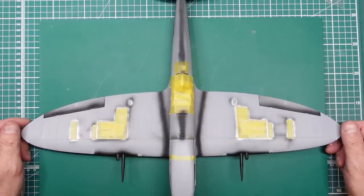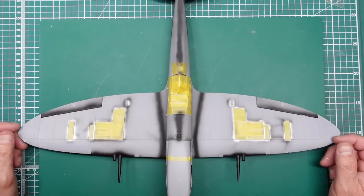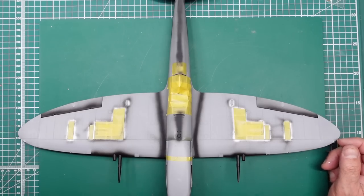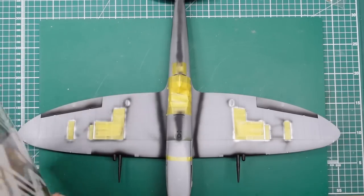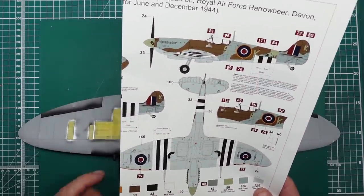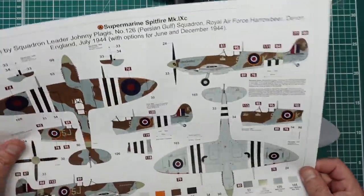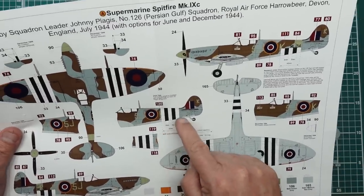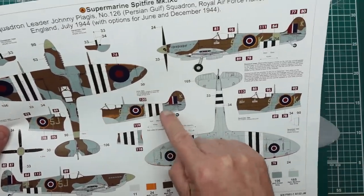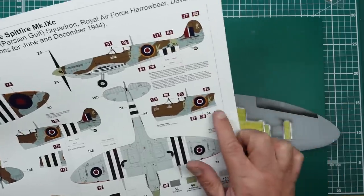I thought I'd better have a look at this Spitfire and see what I can do before I get the clear parts. Something I've thought about is these stripes — these D-Day Invasion stripes. There are three different options in the colour call-out for this aircraft: full stripes all around the fuselage, half stripes just over the bottom, and no stripes.